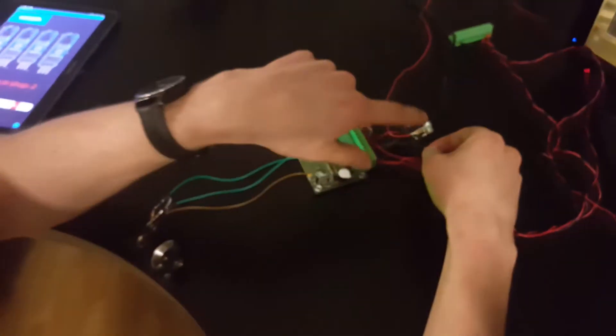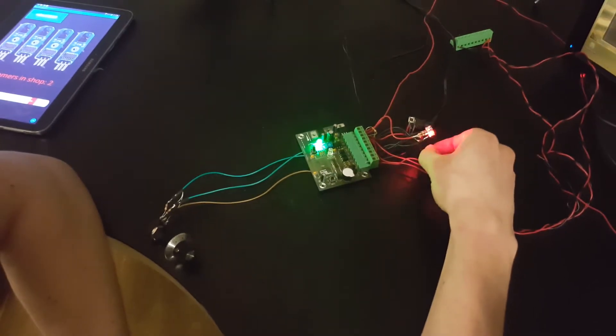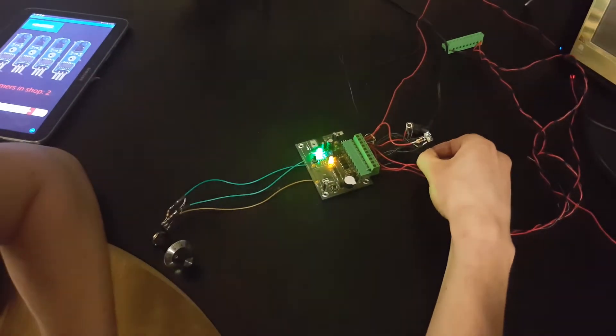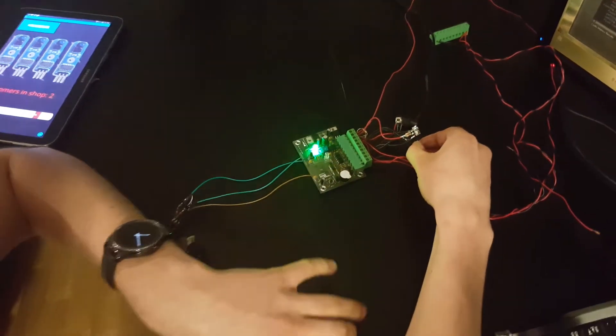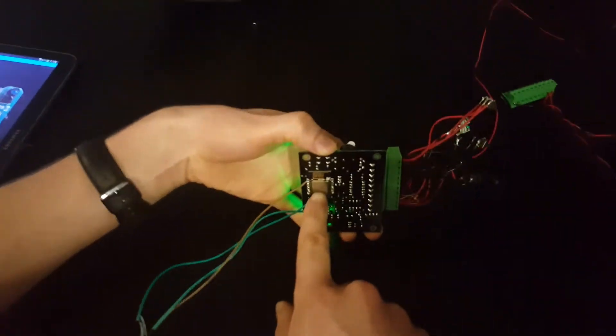So if we press this button on pin 13, the LED lights up. You can see it's running JavaScript directly on the ESP8266 module — there is no other microprocessor; it's all handled by this ESP8266.